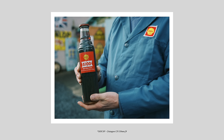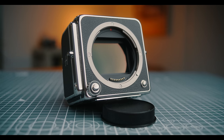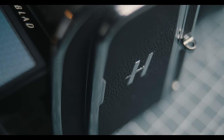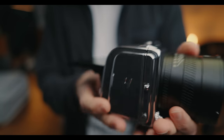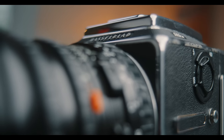Compared to Hasselblad's X2D, the 907X and CFV 100C come in around £600 cheaper here in the UK, so there isn't a huge price difference. With the X2D you are getting IBIS and an EVF, but what this camera offers that's a little bit different is flexibility. You basically get one camera system you can use in a number of different ways: with the 907X and XCD lenses, paired up with a 500 series film body and older V series lenses, or using it with a technical camera system.